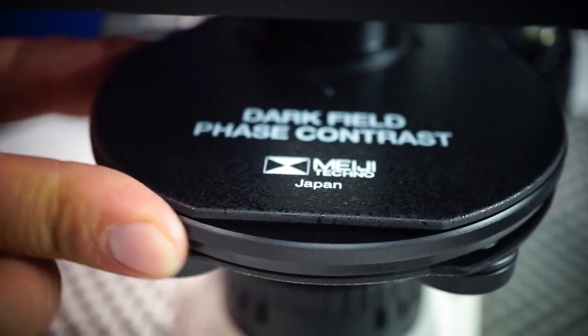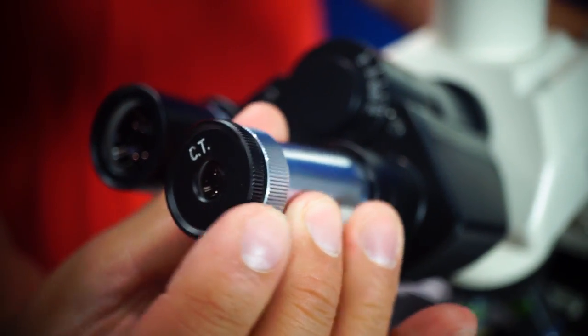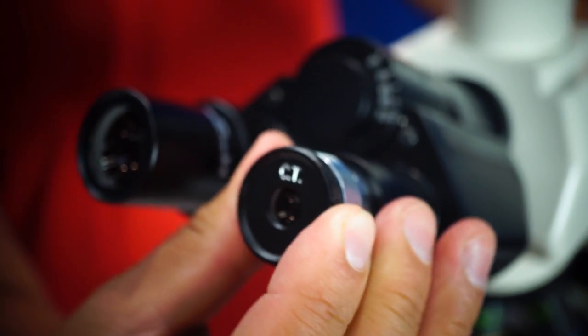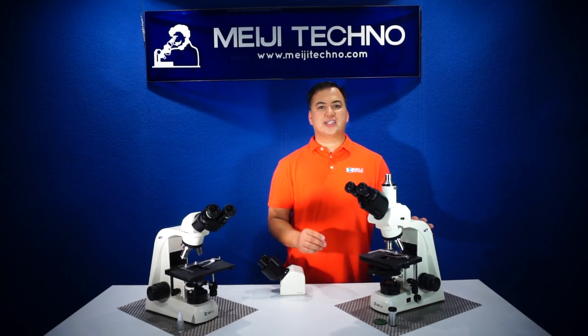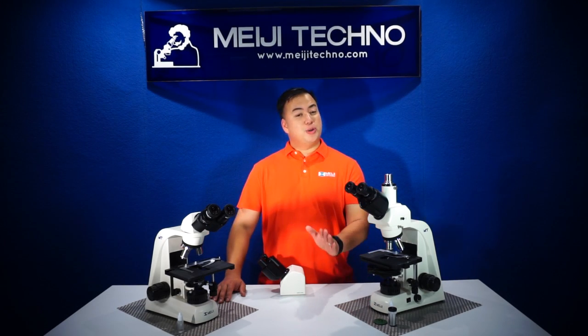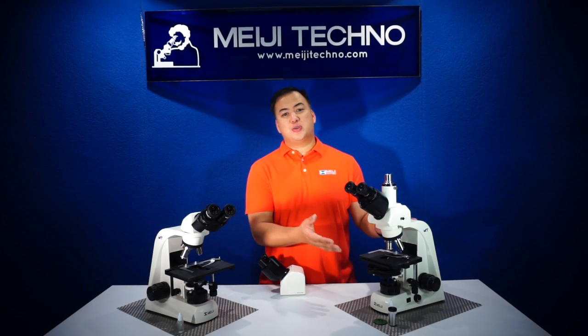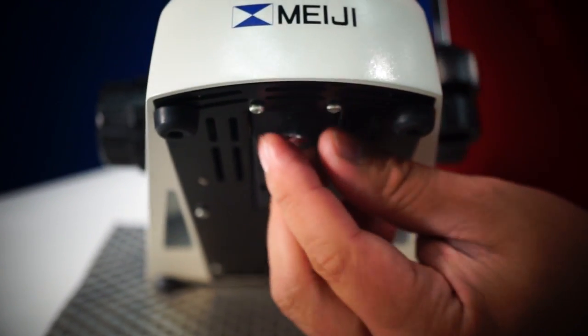A Zernike-type phase condenser with a rotating turret, and a centering telescope to match your phase rings and center it, and also a green interference filter for your phase contrast capability. All MT5000 models, both the brightfield and the phase contrast model, are available in long-lasting LED or halogen illumination.